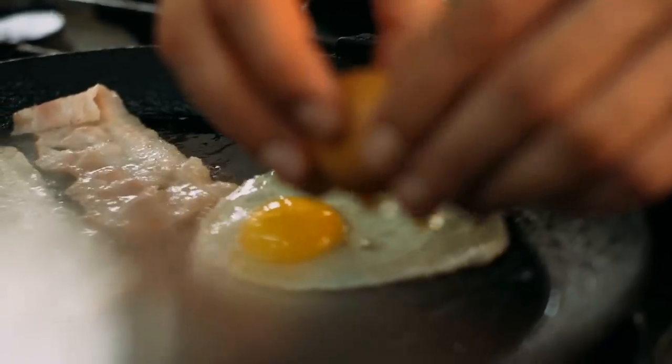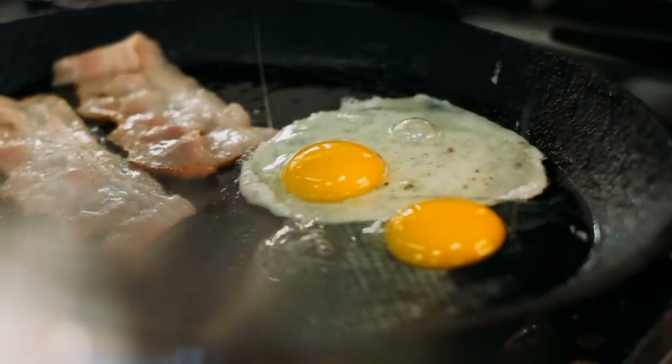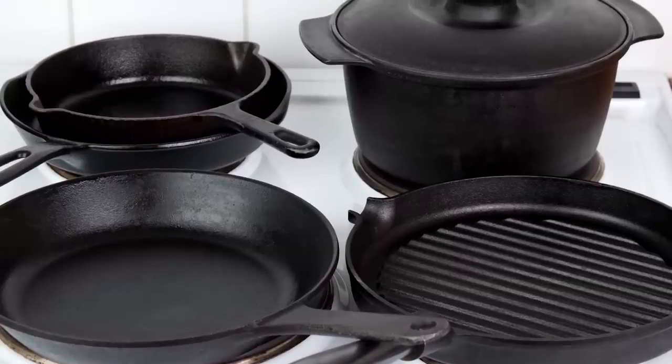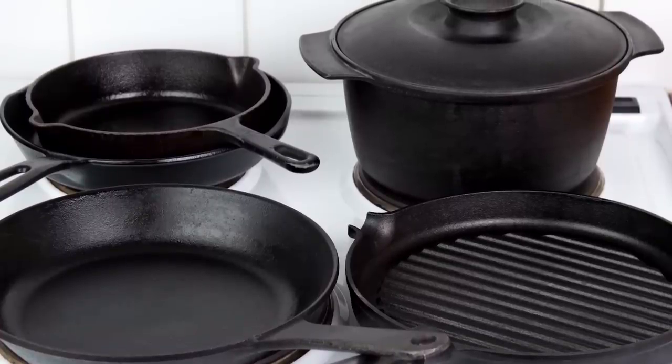That is, unless you'd like your morning eggs or pancakes with a slightly fishy aftertaste. While on the subject of fish, even top-seasoned skillets don't make a good cooking surface for delicate fish.